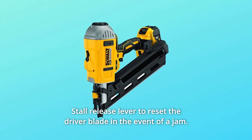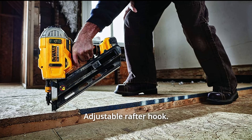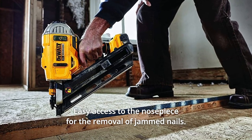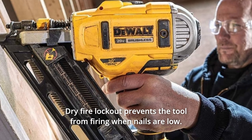Number 4: a stall release lever to reset the driver blade in the event of a jam. Number 5: adjustable rafter hook. Number 6: easy access to the nosepiece for the removal of jammed nails. Number 7: dry-fire lockout prevents the tool from firing when nails are low.